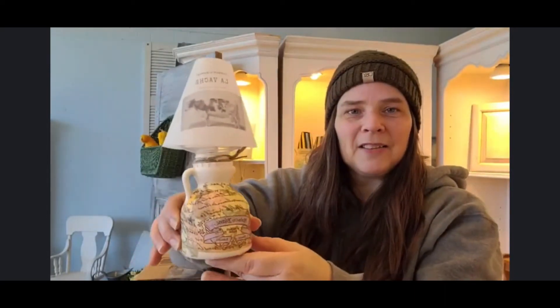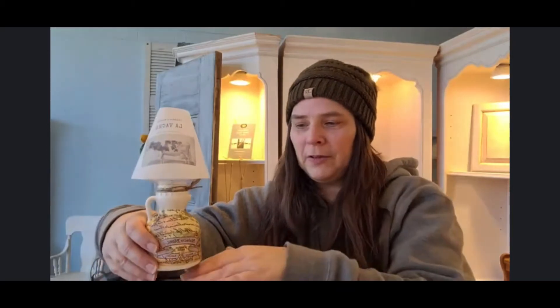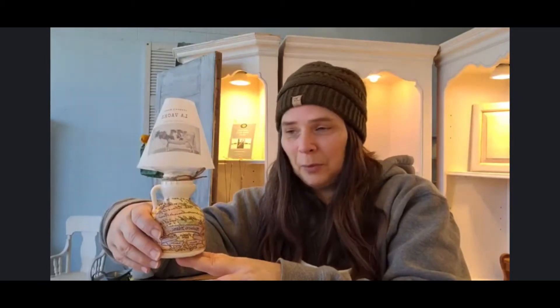Our paint is housed in these half pint and quart tea jugs that we repurpose into tea lights, and today I'm going to show you exactly how to make this sweet little decorative tea light just in time for your Thanksgiving table. It's a project you can do with your kids, it's super easy, and a portion of the proceeds from our Show Your Jugs packs help the Cancer Patient Support Foundation this month during Cancer Awareness Month.